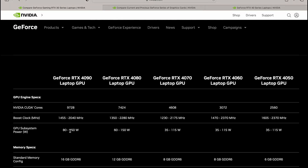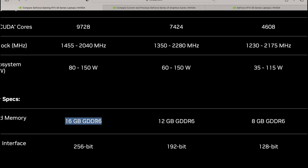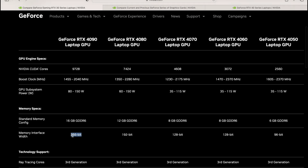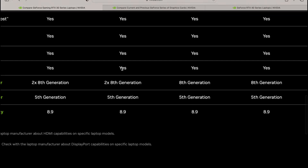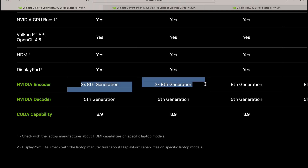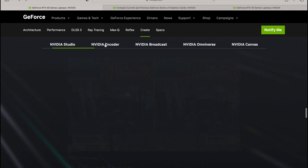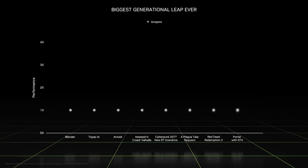It comes down to whether your workflow needs the CUDA cores or the extra RAM — 16 gigs or faster memory. Here's the important thing I discovered: with the RTX 4080 and 4090, you get two NVIDIA encoders. That's a big deal — these are the media encoders that help you stream, and with two of them you get better quality and faster performance.